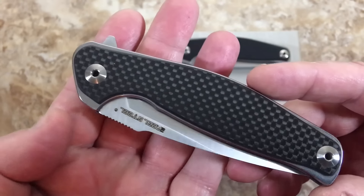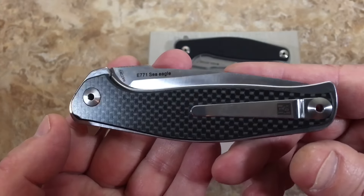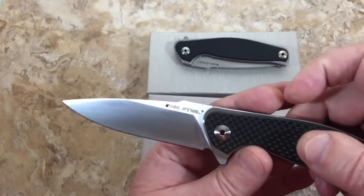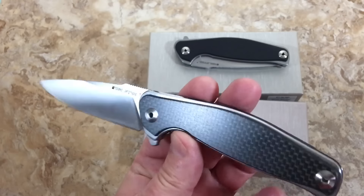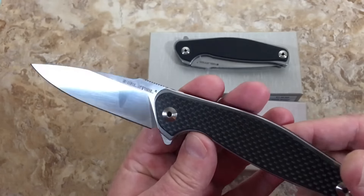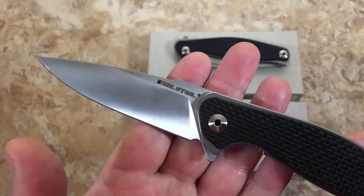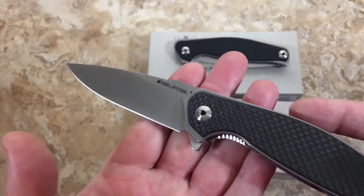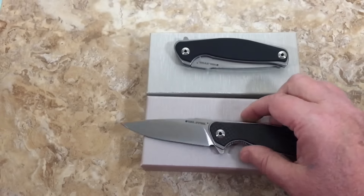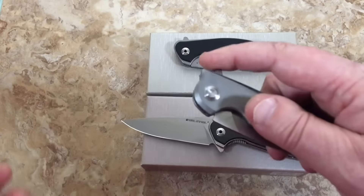The Real Steel Sea Eagle — wow. Carbon fiber, very shiny, nice satin grind on this. I really didn't know what to expect. I ordered it on the recommendation of my buddy Wes up in New York.